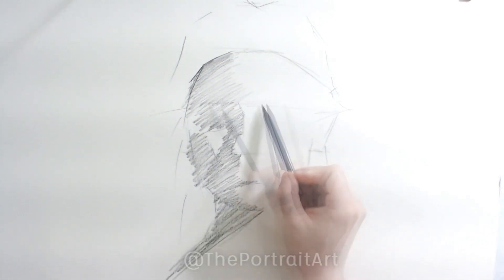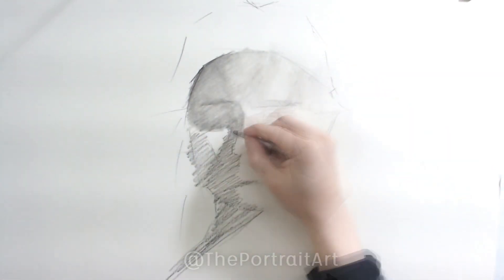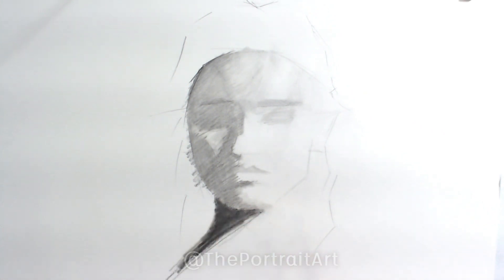This is called shadow mapping. When you're not sure how to proceed, sometimes just start out by mapping where the dark areas are and give them some kind of tone — it doesn't have to be extremely accurate. It will allow you to very quickly bring out the form because you're indicating which part is light and which part is shadow, which gives a lot of information on lighting and the structure of the form. You can already start to see a type of face coming out and I start with an eyebrow.